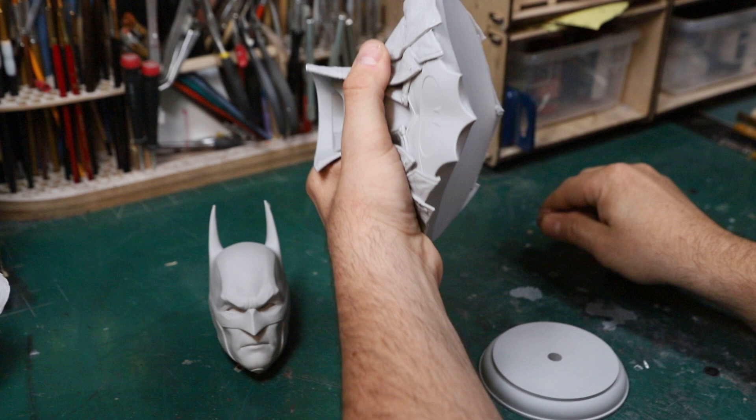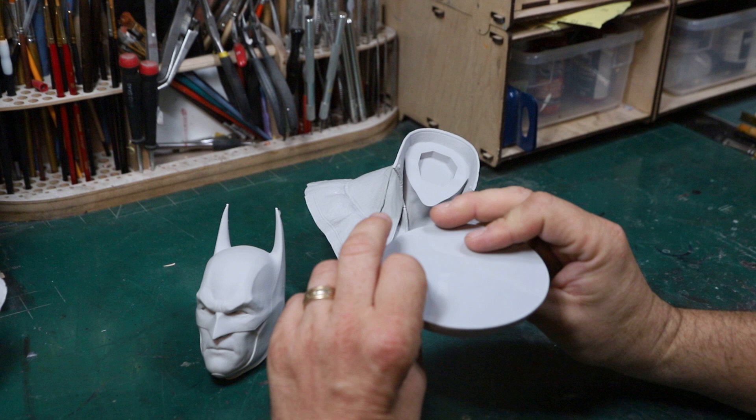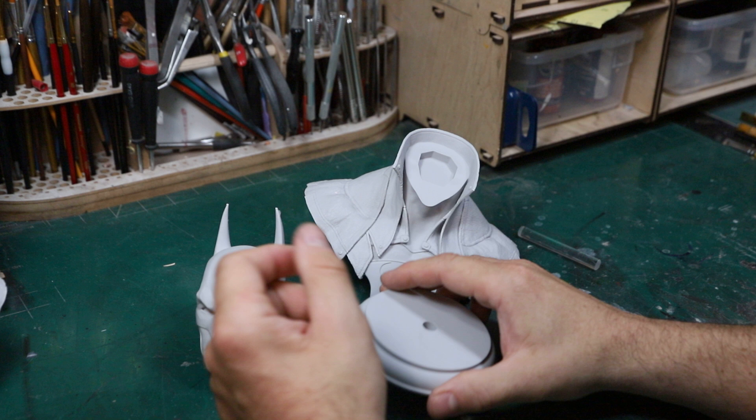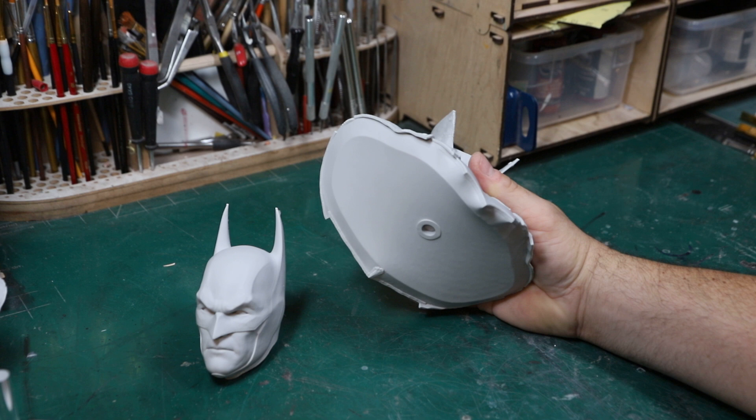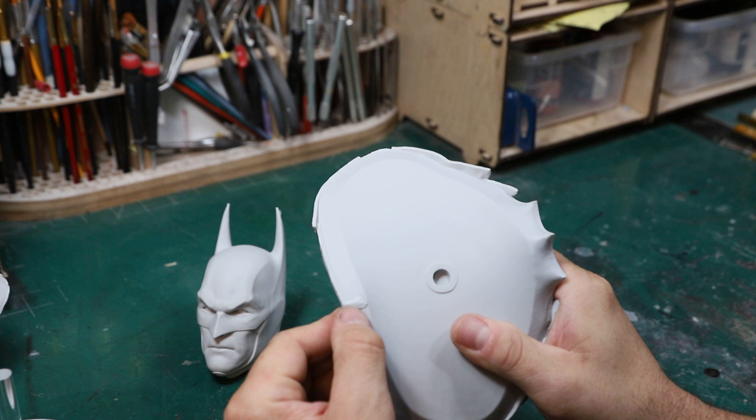So we have the head, the shoulders, the round part of the base, and an acrylic rod. The base really isn't anything too special, but it's fine — simple, just a round base, perfectly cast. You don't even need to sand the bottom; it's perfectly smooth. Little acrylic rod, and we have the shoulders here.